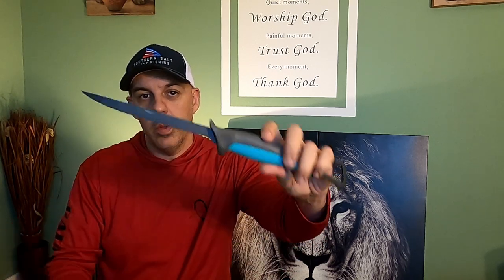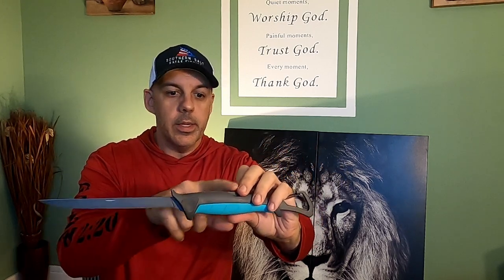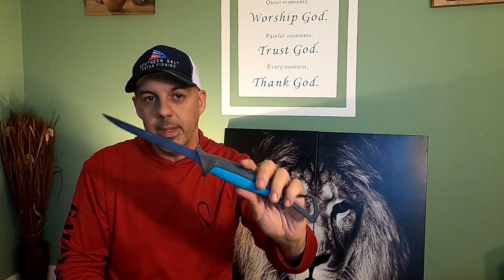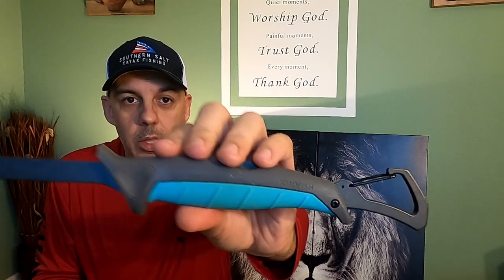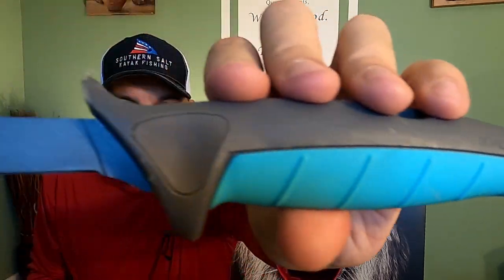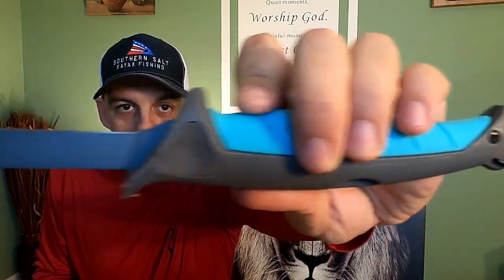It has a stainless steel blade that is titanium coated, and all of the stainless steel components inside are also coated with that same material, and it holds up. It's very saltwater ready and resistant. I use this strictly in salt water and I've had it for over a year. You can see it shows signs of wear, but it is still in great shape and great condition — no issues with that at all.